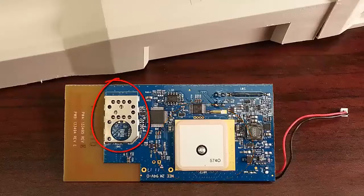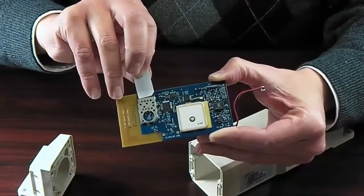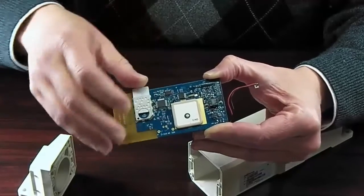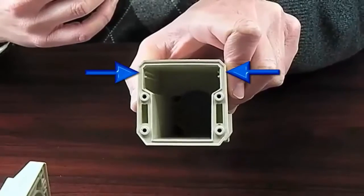In this corner, you will find the SIM card slot. To replace the SIM card, just remove the current card from the slot and slide the new card in with the contacts facing down against the board. Now we are ready to reassemble the device.